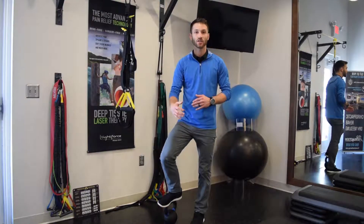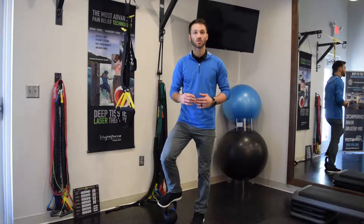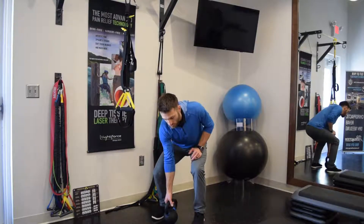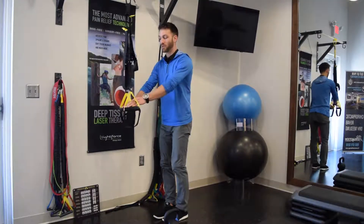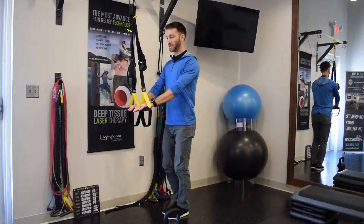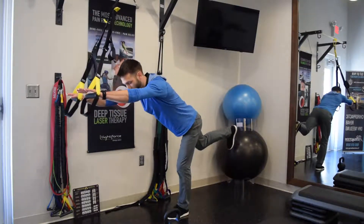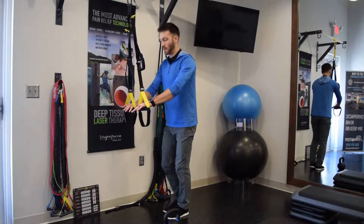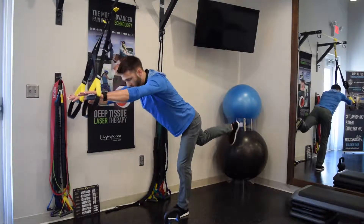Just jumping into your first single leg deadlift can be a little difficult, so I'm going to give you a couple ways that you can work up to it. Starting with the TRX, you're going to put two hands on the handles, standing on one leg. You are simply going to Superman out, keeping one leg on the ground.